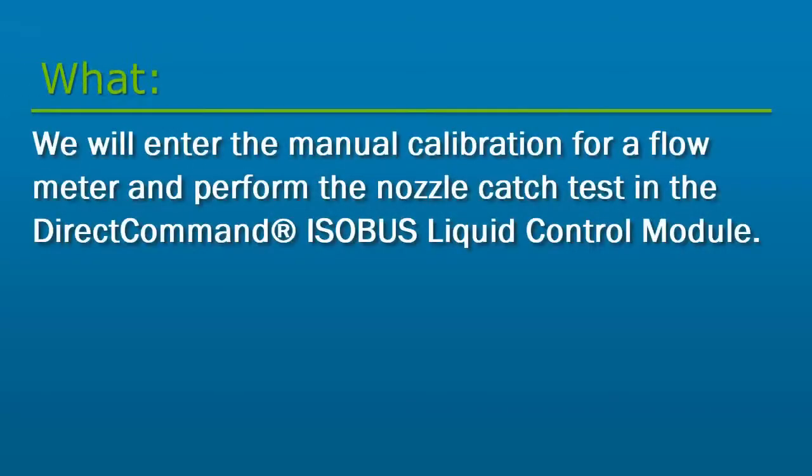In this tutorial, we will enter the manual calibration for a flow meter and learn how to calibrate it using the nozzle catch test in the Direct Command Isobus Liquid Control module.